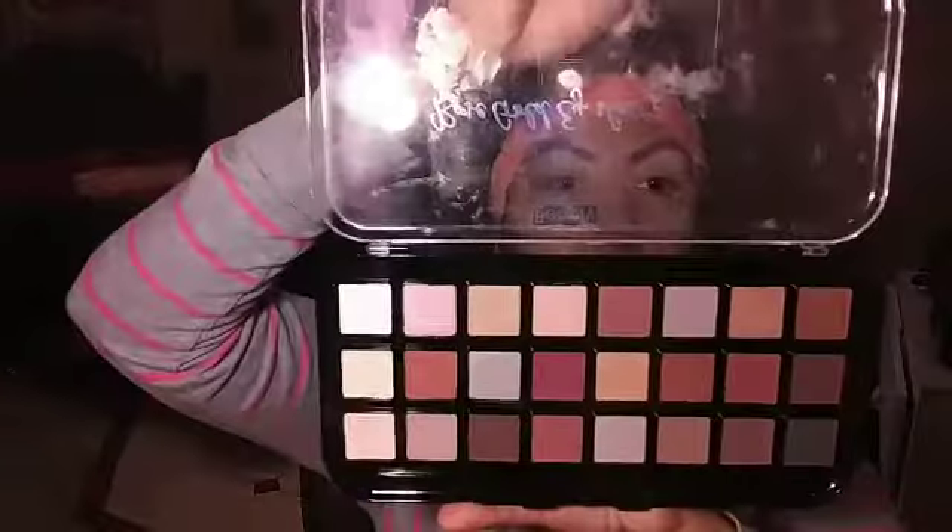El look de hoy va a ser usando Anastasia Beverly Hills. So vamos a ver como nos queda el look. I already have the primer in my eyes, I already did my eyebrows, and so I just wanted to jump right into the look. So para hacerlo más fácil, ya tengo los ojos con primer, las cejas hechas. So vamos a empezar usando el Beauty Treats. I'm going to be using this palette and the highlighter one, just because I like to mix colors. So let's jump right into it.